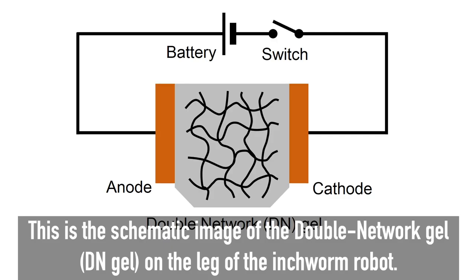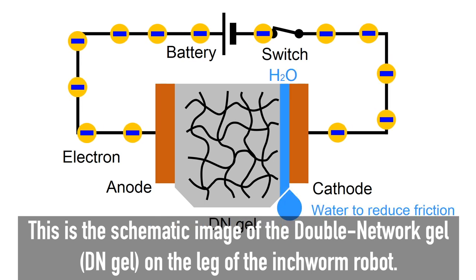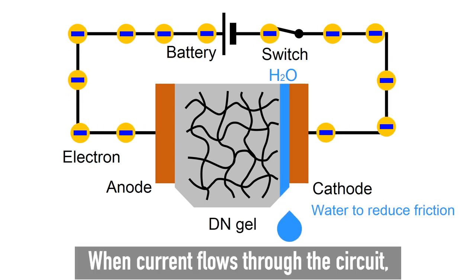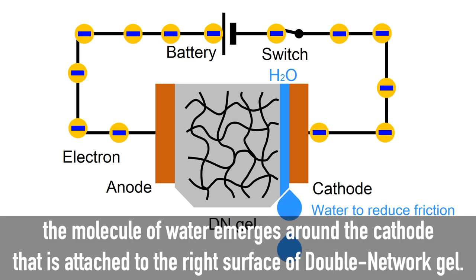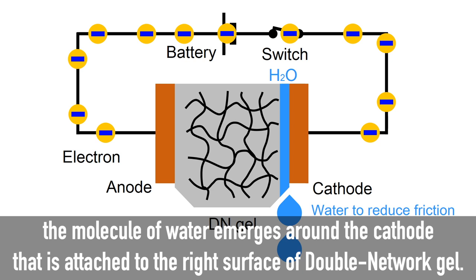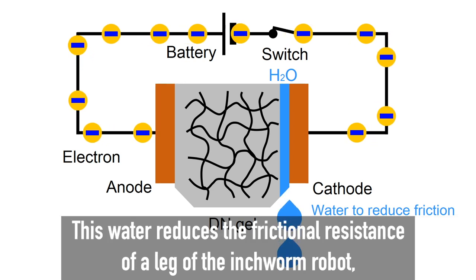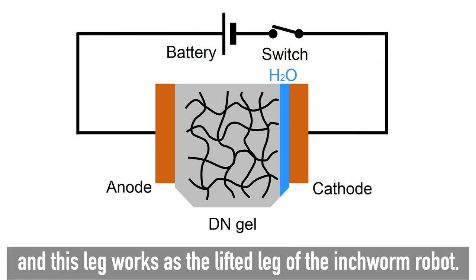This is the schematic image of the double network gel — DN gel — on the leg of the inchworm robot. When current flows through the circuit, molecules of water emerge around the cathode that is attached to the right surface of the double network gel. This water reduces the frictional resistance of the leg, and this leg works as the lifted leg of the inchworm robot.